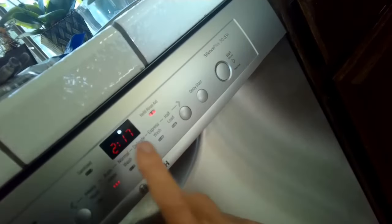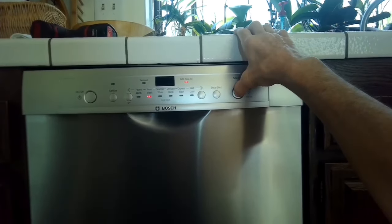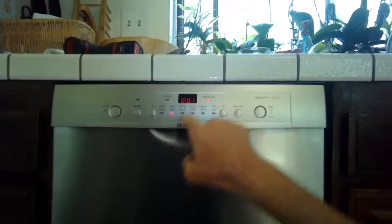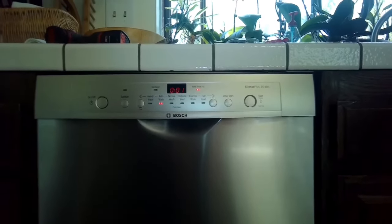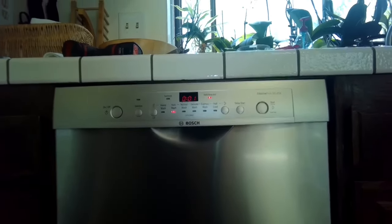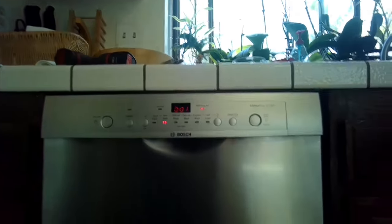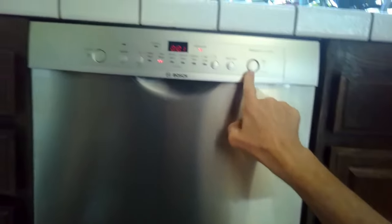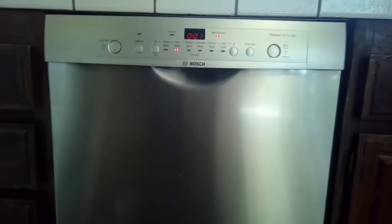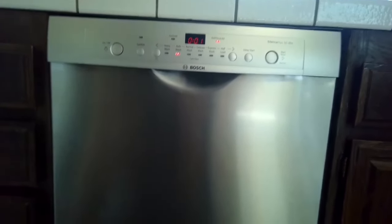We just closed it, still getting the blinking. I'm going to hold the start button for three seconds — one, two, three. There's a reset: the display changes and it's going to do about a three-minute drain cycle. That'll also erase any error codes. If you had an error code show up, pressing start for three to four seconds will drain out any water, allow you to start over a cycle, and get rid of any stored codes. If there's still a problem, the codes may come back on a subsequent cycle. But it's a pretty good feature.